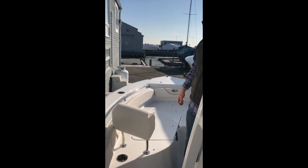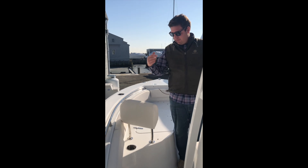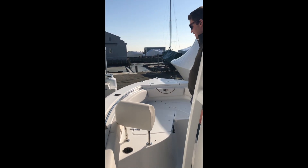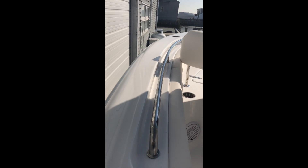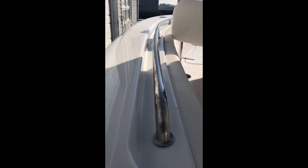These backrests are standard from the factory but they are removable — so if you're going out with the boys for fishing you can take them off and leave them at the dock, or if you're going out with the wife and kids you can put them back on and have a nice comfy sun pad. You have stainless steel grab rails on the side here so everybody can hold on when you're going underway, and they're flushed into the deck so you don't have to worry about hanging up a toe on them.